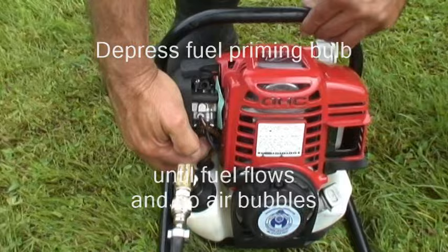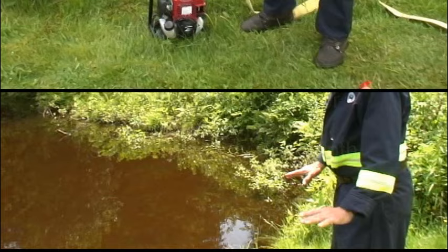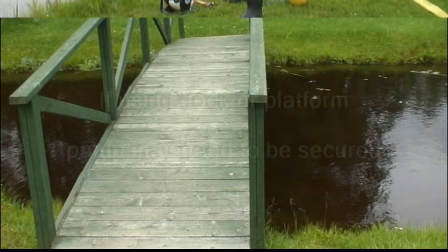Now let's look at setting up the pump for operation. The first step should be selecting a suitable water source — this can be a forest stream, a pond, a lake, or even a backyard swimming pool. Important factors to consider include sufficient water supply, depth, and whether the bottom contains mud, sand, or small stones that could damage the pump end. Also ensure the pump is kept away from dry grass or brush. Should you be using a dock or wooden platform, the pump may need to be secured so as not to move due to vibration.